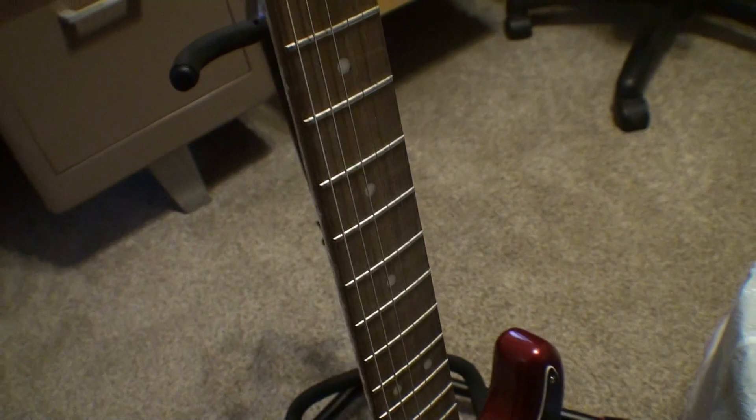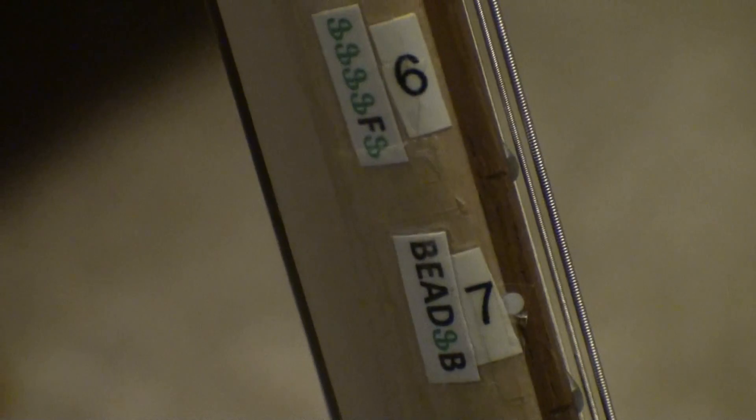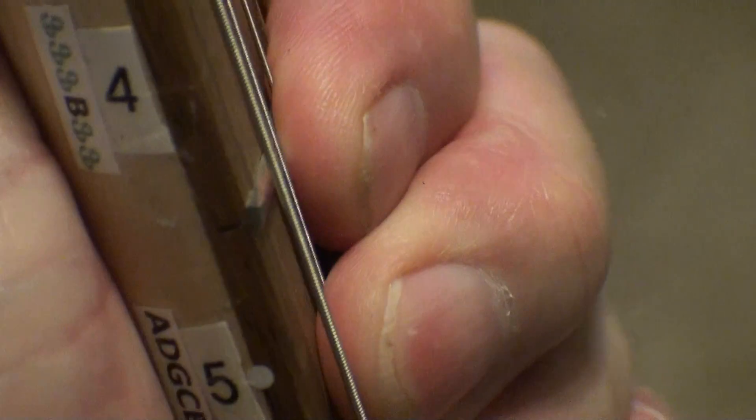Once you turn the guitar the way you should be holding it, you can't see the front labels, so I put these labels on the side instead. Let me zoom in — so that's the way you should be looking at it, kind of like that. For instance, that's the fifth fret, and it just counts up from the bottom.